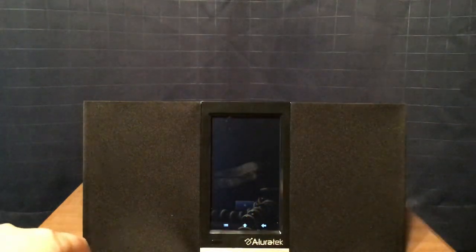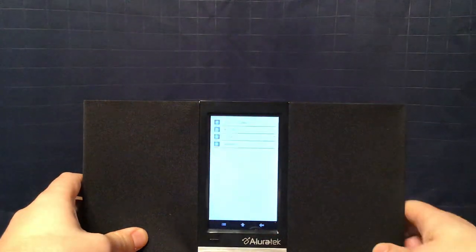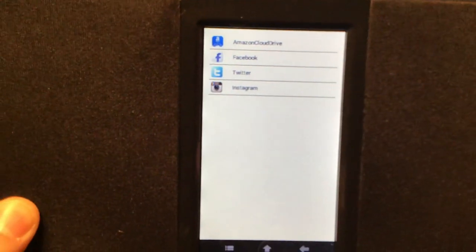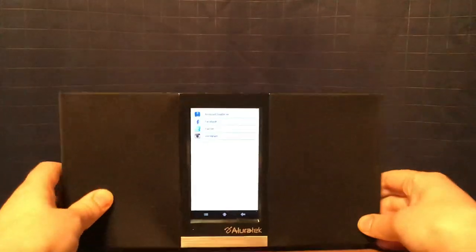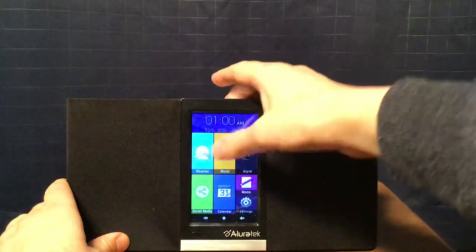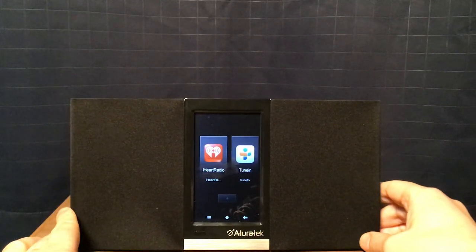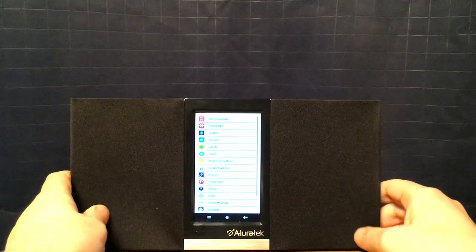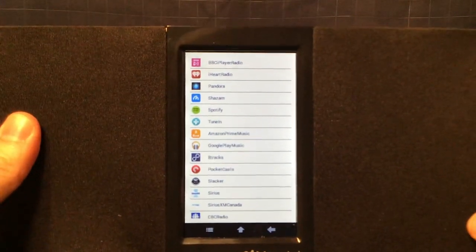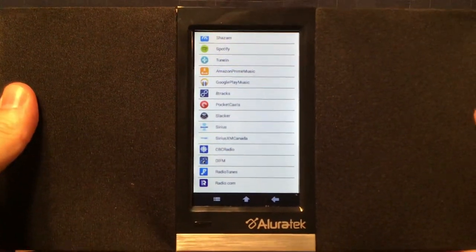Then there's your social media app — I don't use it for social media, but it has four available apps: Amazon Cloud Drive, Facebook, Twitter, and Instagram. Then your music app. I only have two in there because a number of them are already obsolete. If you press the plus button it'll show the apps that were available — you can pause and look at all those.